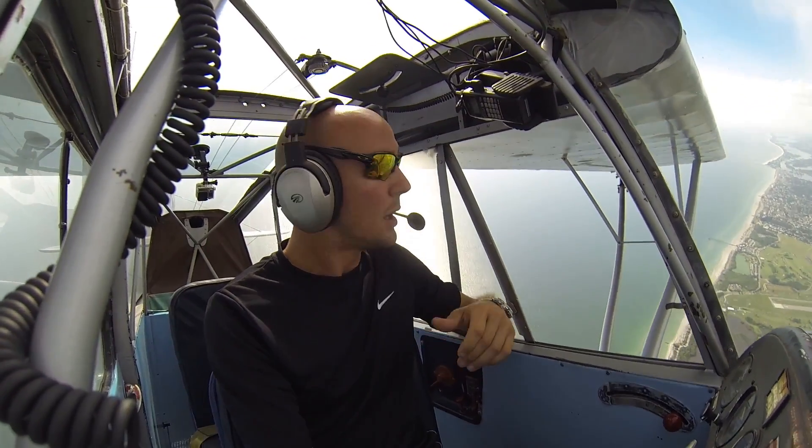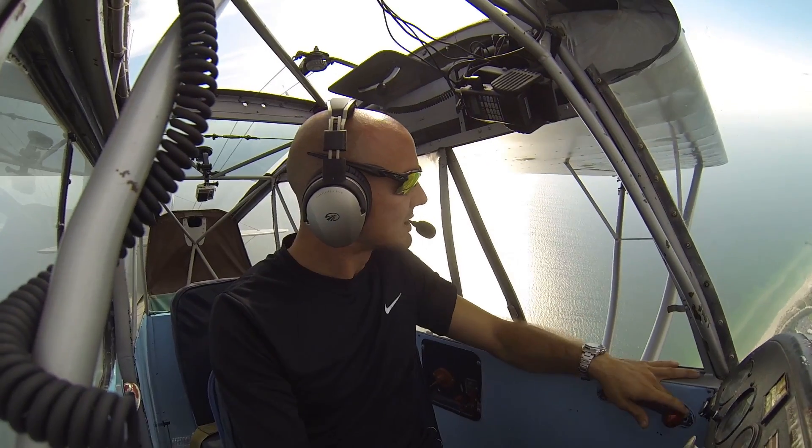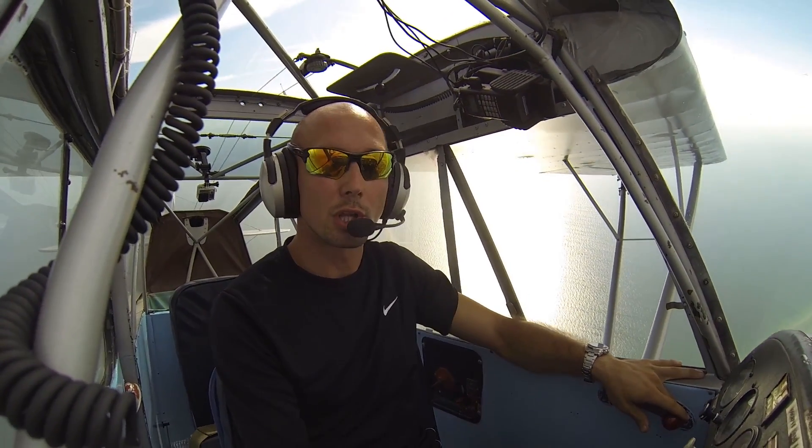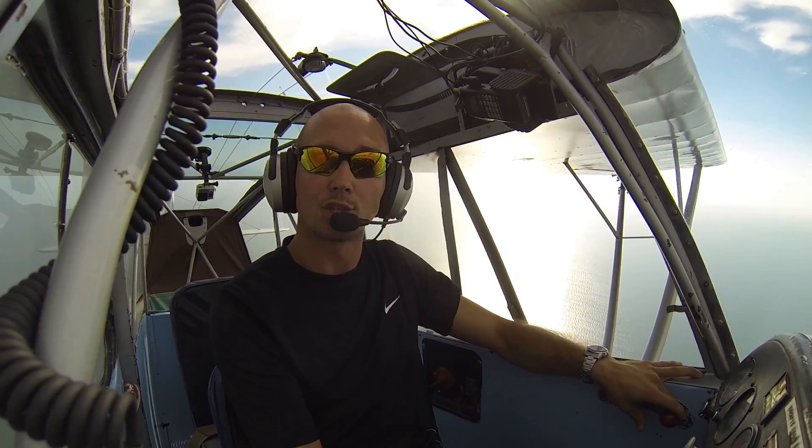To do so, I'm simply going to go ahead and clear the area here, make sure there's no other aircraft around us. Once I'm satisfied I'm at a good altitude and clear, make sure there's no other airplanes near us. We'll make a radio call, let everyone know where we are and what we're doing, and then enter into the procedure.